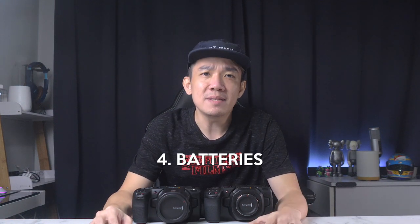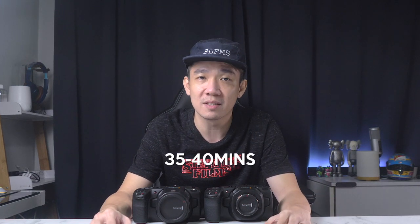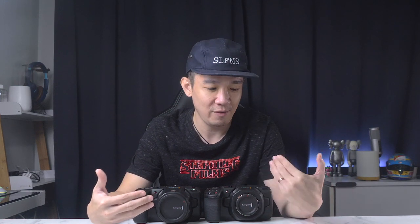Next, batteries. The BMPCCs have a reputation for poor battery life, and both models suffer from the same issue. Both use the Canon LP-E6 batteries and it's reported they run for about 35 to 40 minutes under typical settings. For live streaming, in a standard setup you connect the camera to a constant power source anyway, because if the battery dies the stream goes off. So in terms of battery life, it's a tie again — current score 4-3.